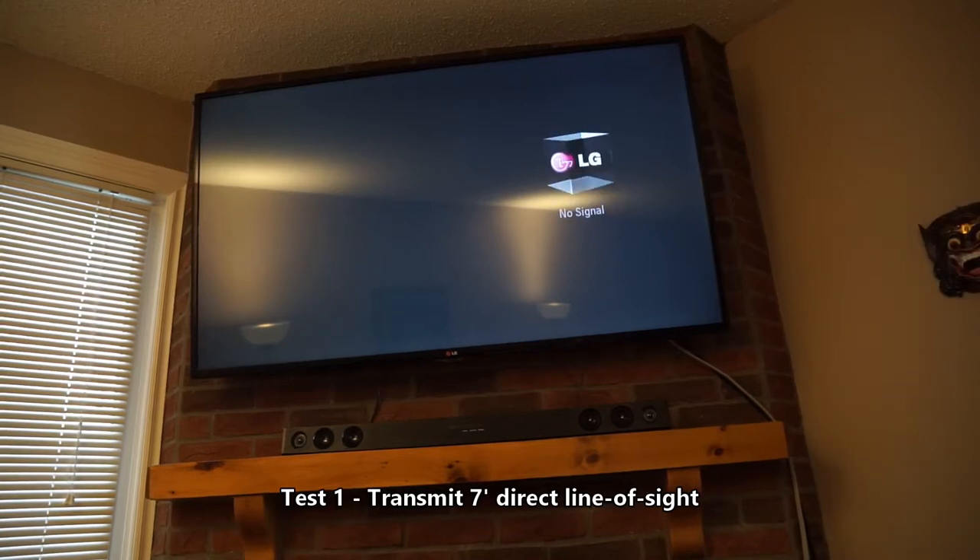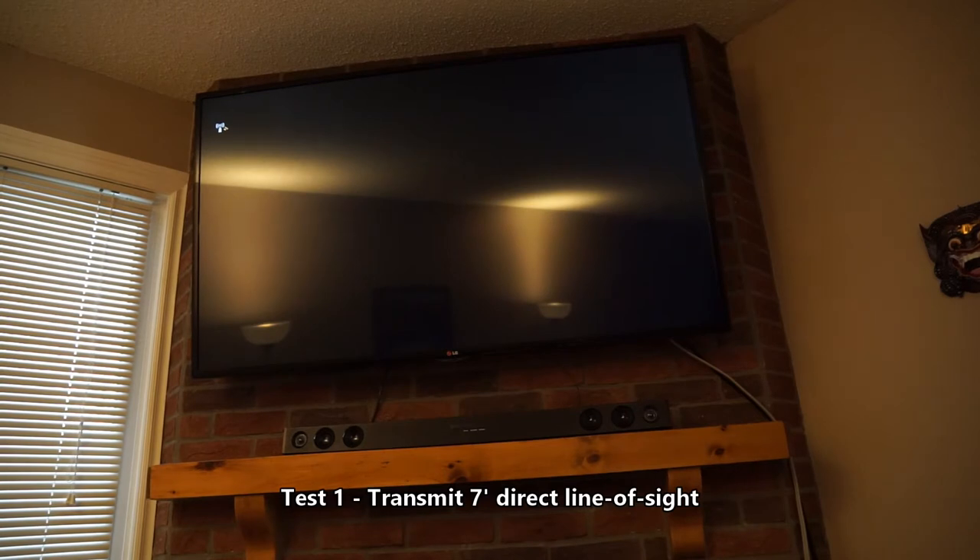I'm just pressing the power button now. You can see the units are connecting. It's taking a while to connect — it doesn't usually take this long. Now it looks like the receiver is almost turned off, so I'm just going to press the power button again.